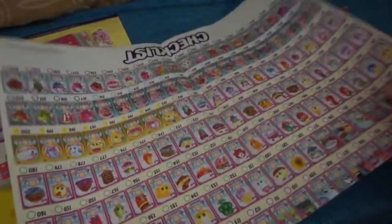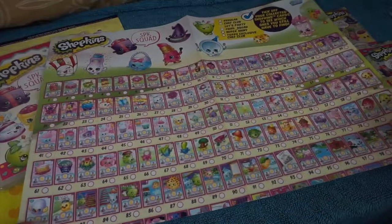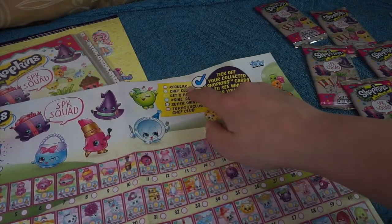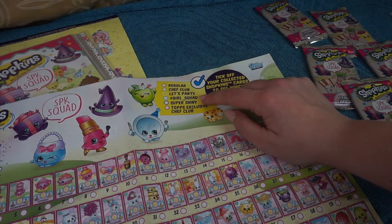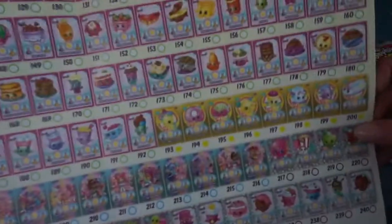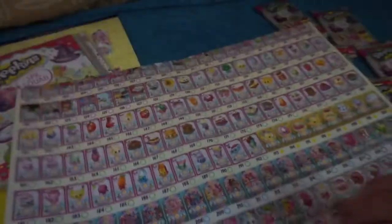Next up we have a huge checklist - this is the top half and you can tick off all of the cards that you've got. It also tells you the different types of cards: regular cards, chef club which is really awesome, let's party from season 7, hashtag girl squad cards, super shiny cards, and Tops exclusive chef club as well. If we flip that over you can see some of these more special cards at the bottom including the exclusive chef club.